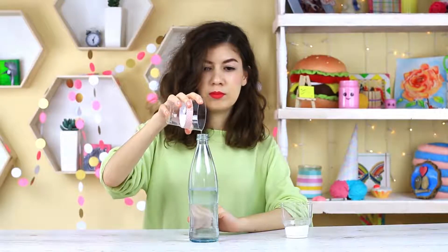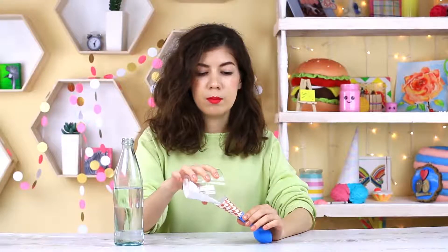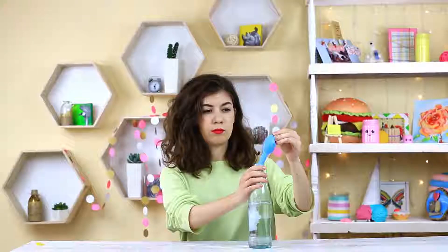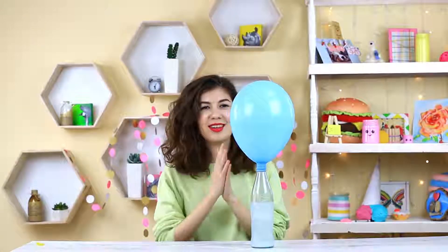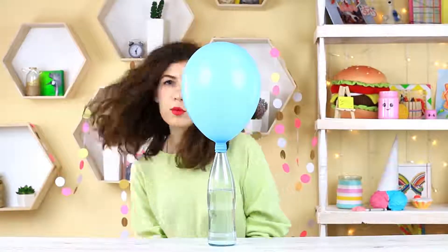Do you hate blowing up balloons and always get dizzy? Here is a way out — we'll use a simple chemical reaction. Add half a glass of vinegar into a bottle with some water, then put a paper cone in the balloon and add a spoonful of baking soda. Put the balloon on the bottle, then raise the balloon, letting the soda fall inside — it reacts with the vinegar. A lot of carbon dioxide produced during the reaction blows up the balloon. Show this trick to your friends and have fun!